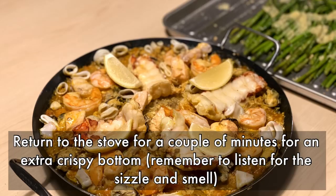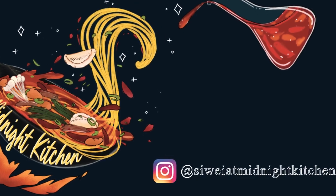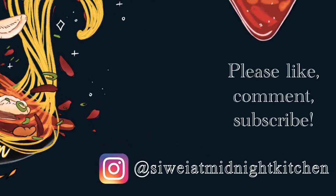Thank you so much for watching. If you like this one, please like, comment, and subscribe. See you next time!